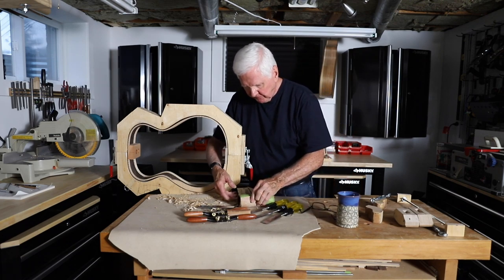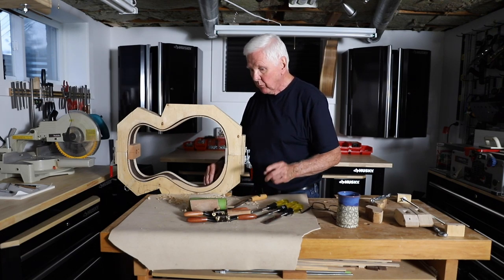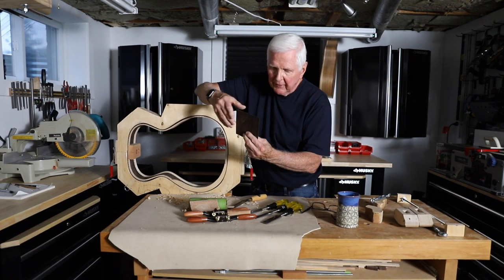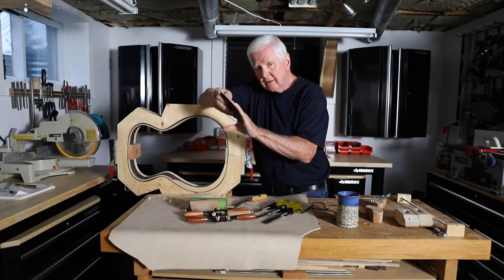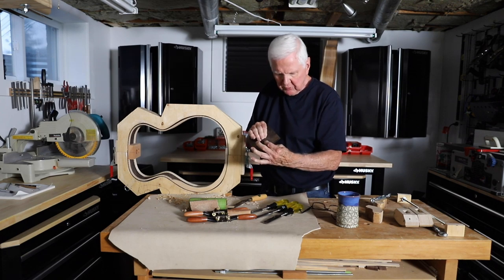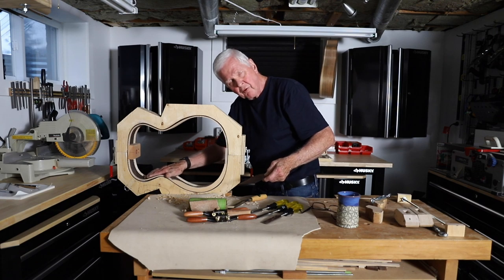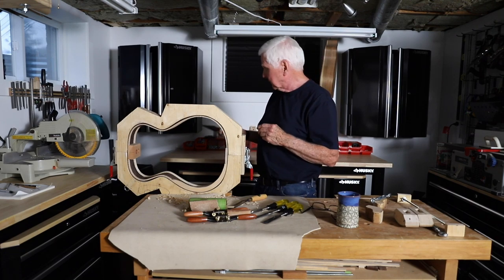I'm progressing quite well and will continue and then finish it. Do you recall in a previous video this piece that we cut off from the end — it was kind of warped? To flatten it I sprayed it with Super Soft 2 solvent, put it between two boards, and clamped it. It's now fairly thin and flat. I'm going to curve it and add it as an extra cross-grain layer right up in here to strengthen this area, because we're going to put a sound port up there — and you're going to love it.